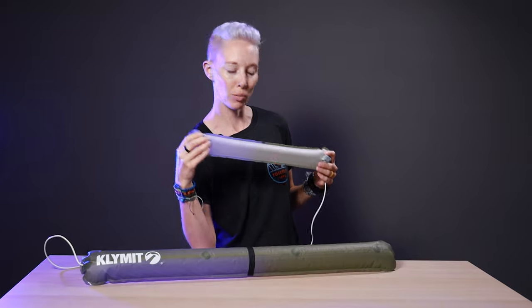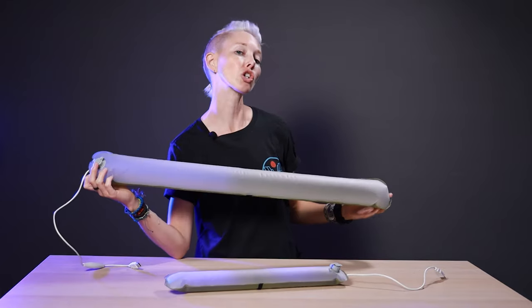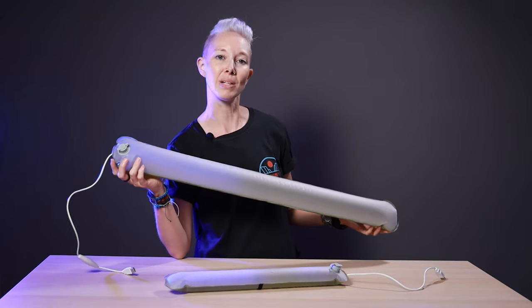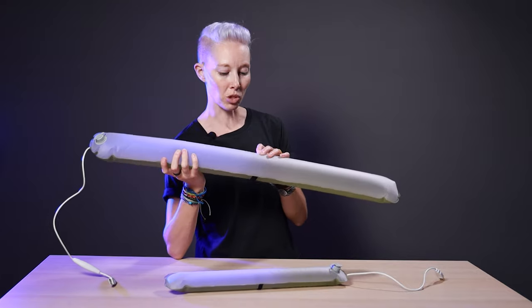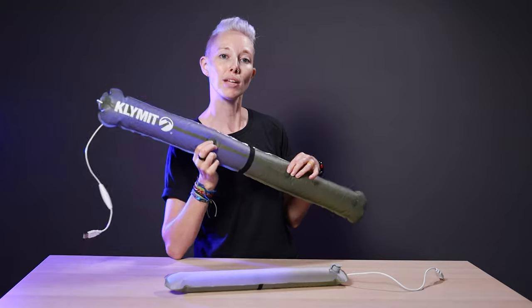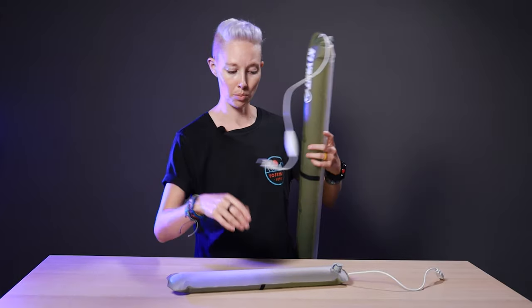They inflate just as easily as Klymit says. This one took one puff — one breath, that was all. I believe the extra large took two breaths. So yeah, I wouldn't be worried about not being able to inflate these at the end of a long day. They're just so handy. The fabric isn't super flimsy, so they're nice. And those magnets — let me tell you, they mount those suckers anywhere. Fantastic, I love them. But now I need to put them in my car because I've got a road trip coming up and I'm going to need some light.